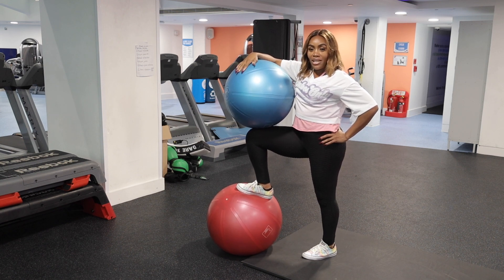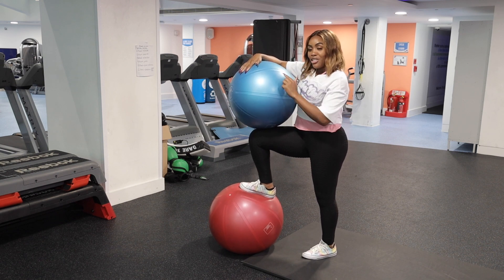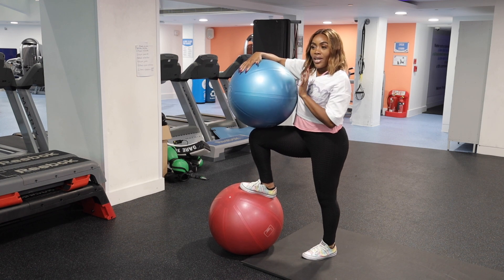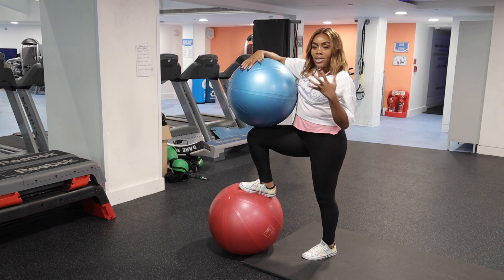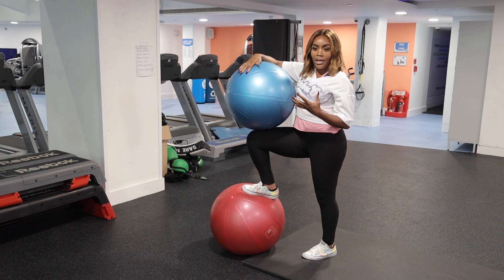We're working for 40 seconds and resting for 20 seconds in between exercises. Today we're just using the two Swiss balls — the red and the blue. Some movements might be a bit challenging, so make sure to push yourself. You can take more rest in between movements, but let's try and push through.